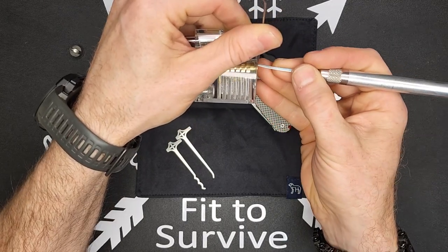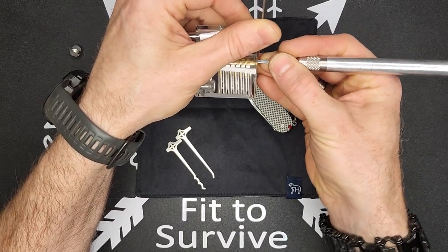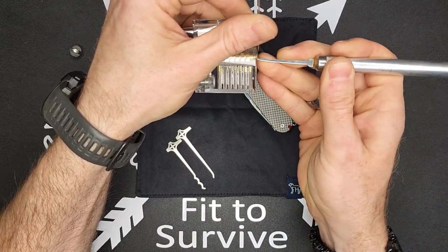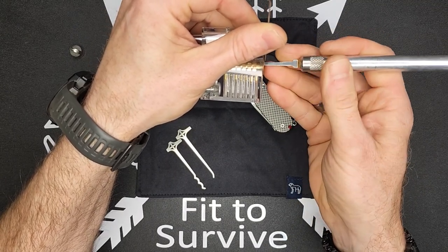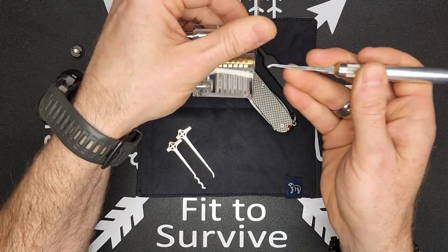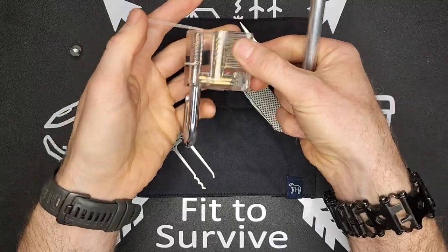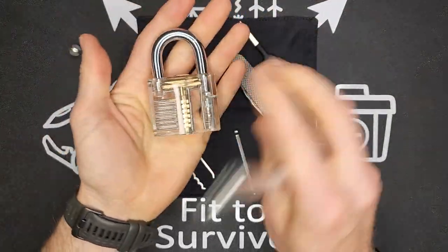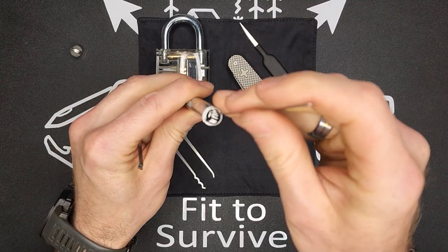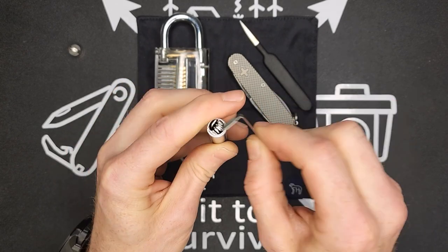So you'll see what I'll do is start at the front and push the pins down — they'll snap into place, and once they do, you move on to the next one. With the transparent lock it's really simple; you can see what you're doing as you go. If one goes too far, you just lightly release pressure on the tensioner to reset it. Once you get everything in place, it pops open. Again, this is a really simple padlock to pick since it's just a trainer.